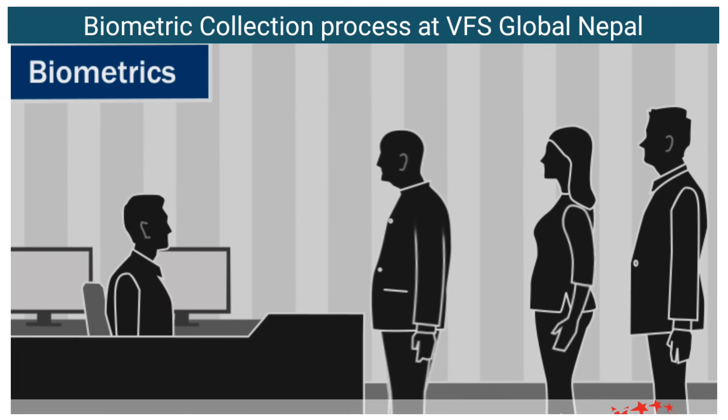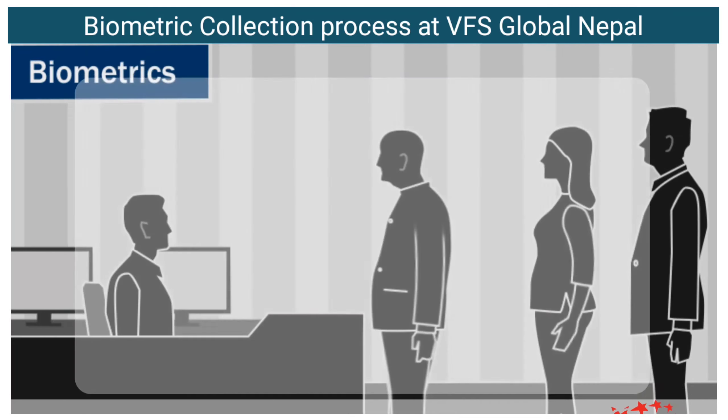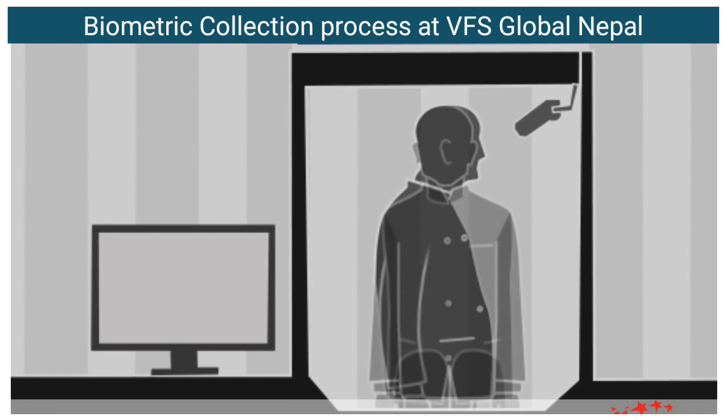When your turn comes, you will need to provide fingerprints for both hands. Follow the instructions given to you by the staff at the desk. Soon after fingerprinting, you will be asked to take a photograph.